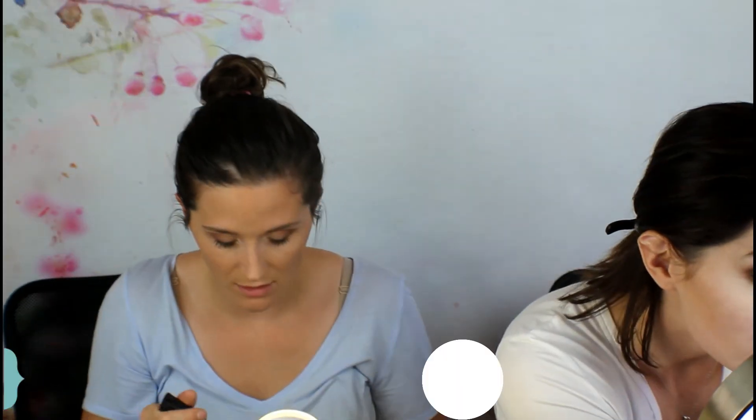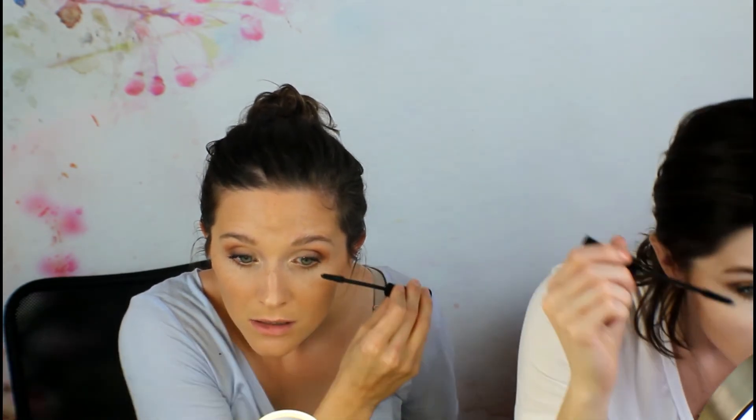Just one coat of this should do it. Then I do the same for the bottom lash line. I always spread out when I apply mascara — I don't do it like a normal person, and no matter how many times I practice I get black dots everywhere. The mascara I'm using is the It Cosmetics Superhero mascara — top and bottom. Done with my lashes!